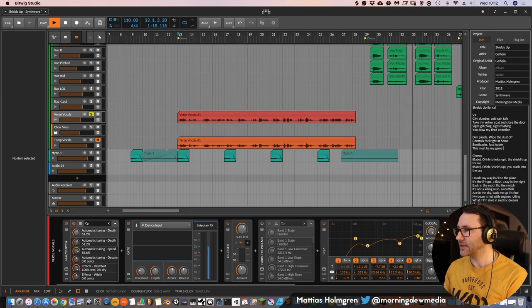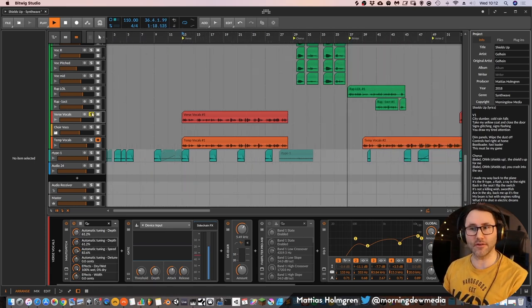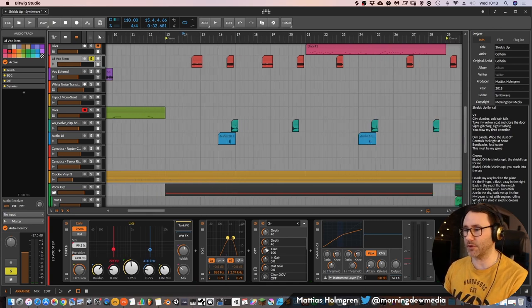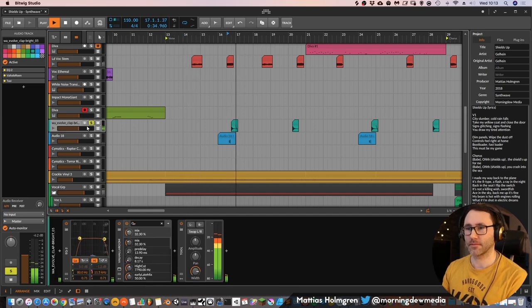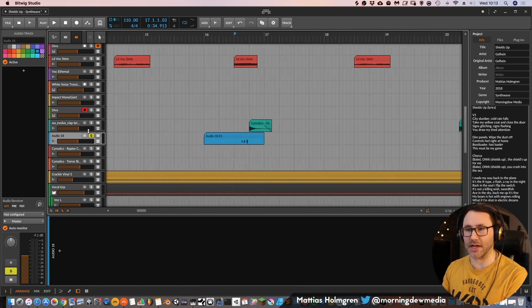The phrase 'bootloader, fast loader, this must be my game' also appears on the second verse after the chorus. On the verse, we also have some small additional sounds: small female vocals with tons of reverb and delays but a narrow bandwidth, so they don't interfere with the main lead vocal. And just a clap impact — some very short sounds to help build on this synthwave vibe.